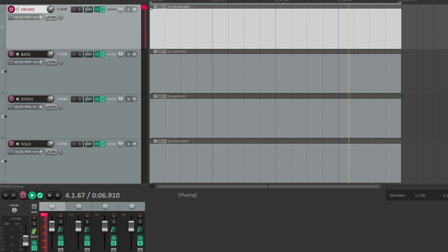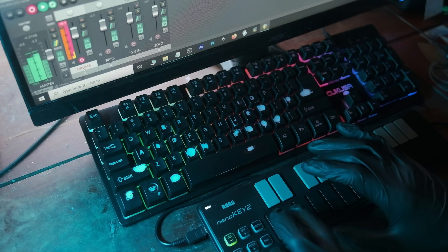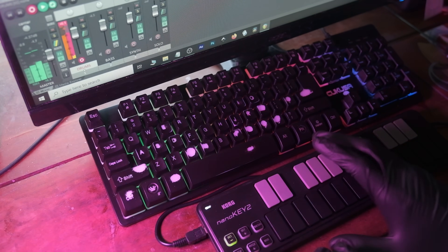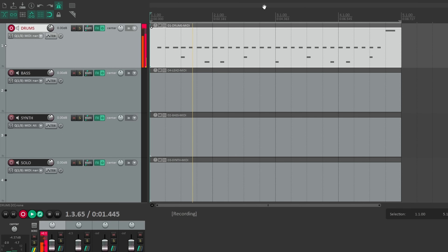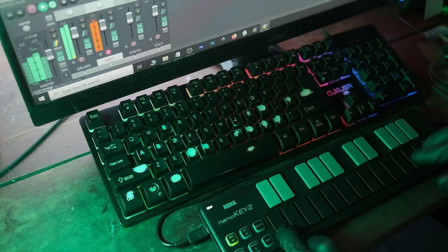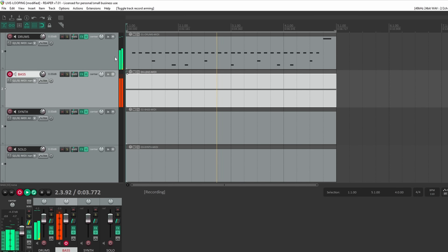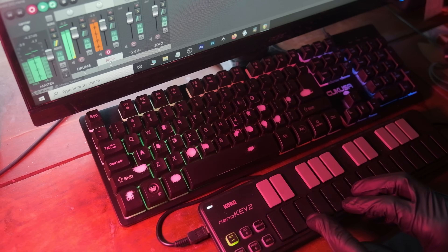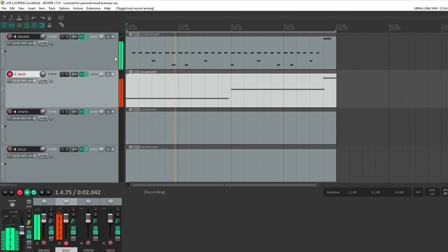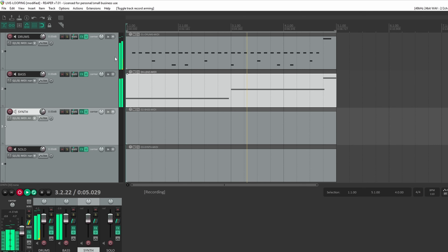You got a tempo — Ctrl+R to record. Disable the metronome now. Come down to the bass. All right, disarm the bass, arm the synth, and play something else.